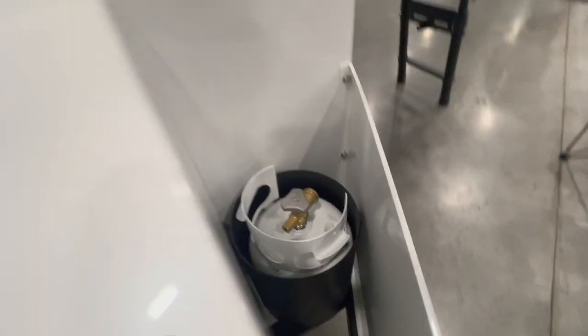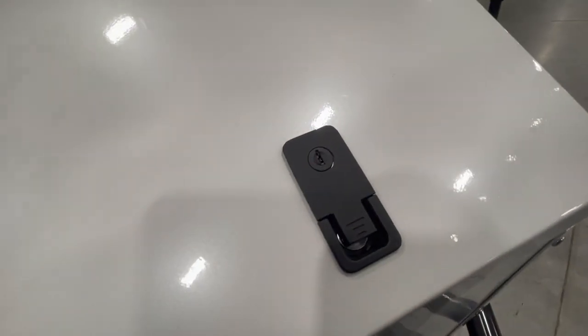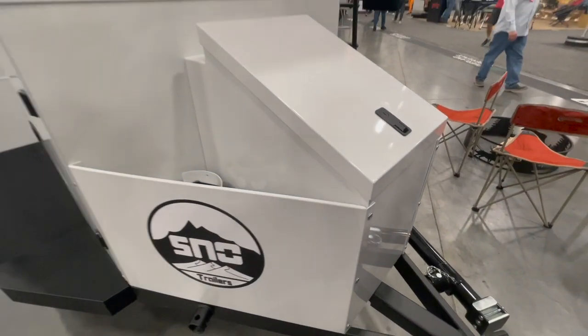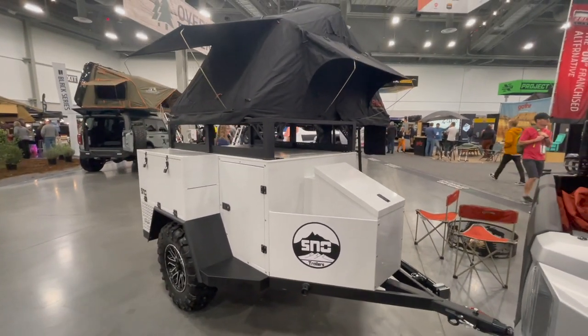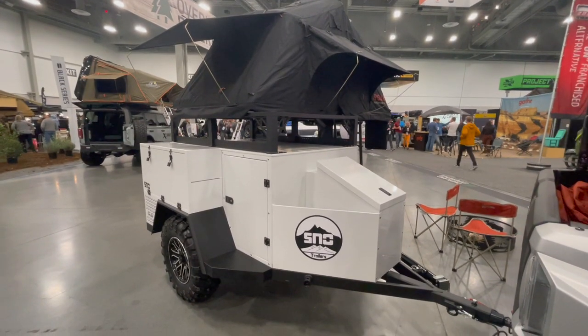At the two front quarter panels you'll find two five-pound propane tank holders. There's plenty of room in storage for water tanks so you can bring what you need. If you're looking for an adventure trailer that you can tow with an SUV or side-by-side, check out Snow Trailers.